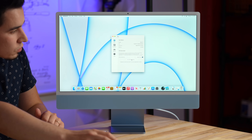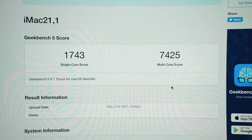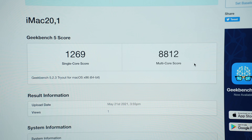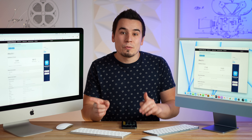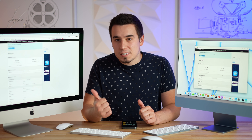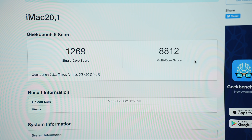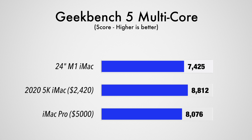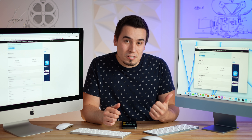Now let's get into CPU performance with Geekbench 5. We have 1,743 for single-core on the M1 compared to 1,269 on the $2,300 Intel iMac — that's 37% faster single-core performance, and it's even faster than the iMac Pro's single-core score. For multi-core, the 27-inch Intel iMac is faster because it has eight high-performance cores in an i7, scoring 8,800 compared to 7,400. Surprisingly, the M1 iMac is not that far off from the iMac Pro.